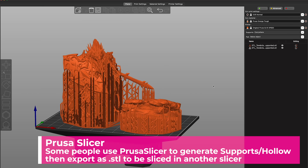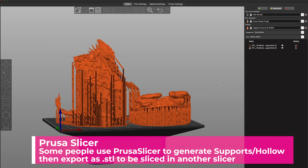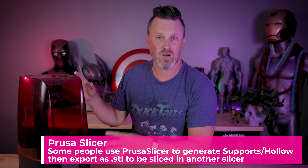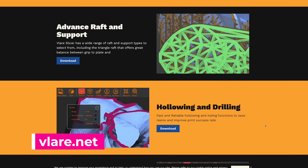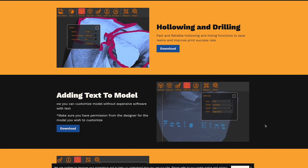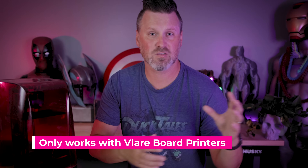We also have things like Prusa Slicer, but unfortunately Prusa Slicer isn't going to allow us to generate a sliceable file that's going to work on any other 3D printer outside of Prusa. There's also a new slicer called Vlaire that doesn't work with any printer other than ones that have that Vlaire board inside it. There's also Photon Workshop, but that isn't going to work with anything other than the Anycubic line of 3D printers.